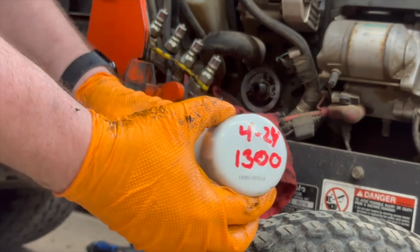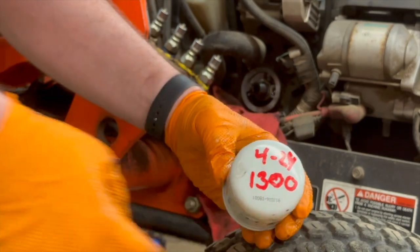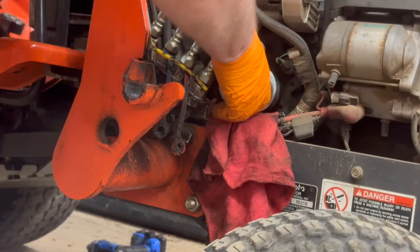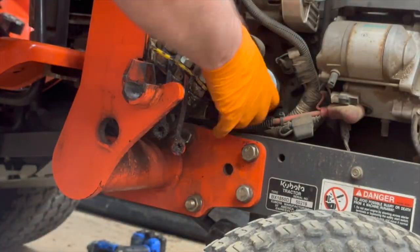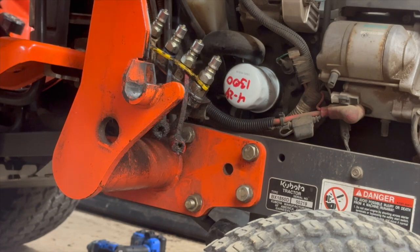I've already taken the time to write today's date — the month, year: 4/24 — and 1300 hours on the new filter. Oh, we almost forgot — put some oil on the gasket. Okay, oil on the gasket. All right, wipe that down. We're finished with that part.